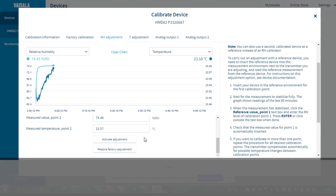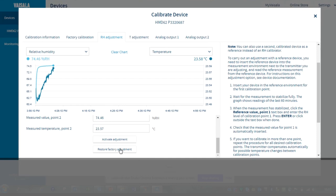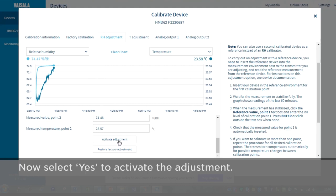If you decide that you want to revert to the factory adjustments, there's a button for that, so no worries if you made some kind of error. But let's activate the adjustment.